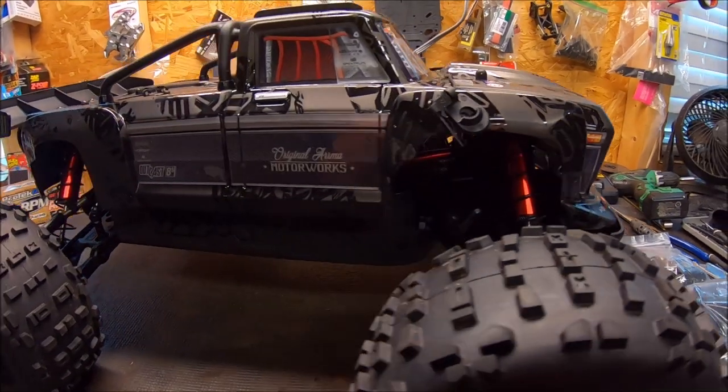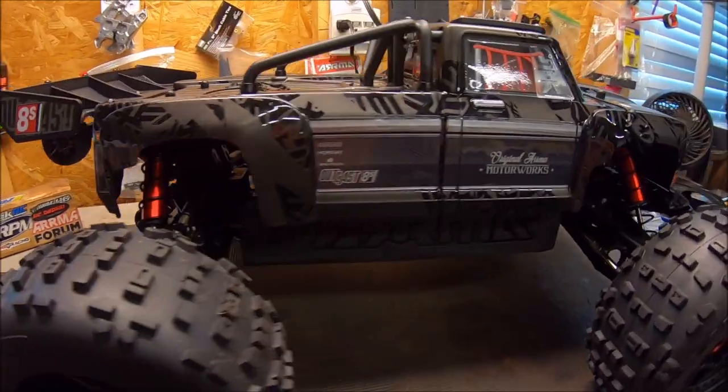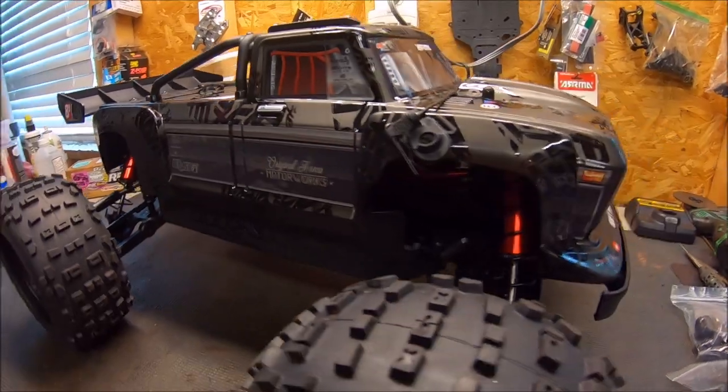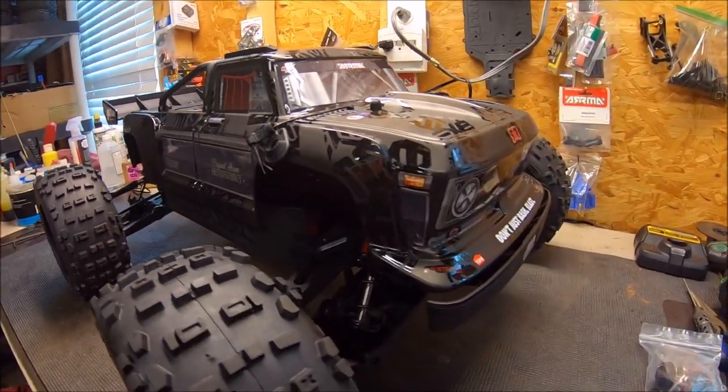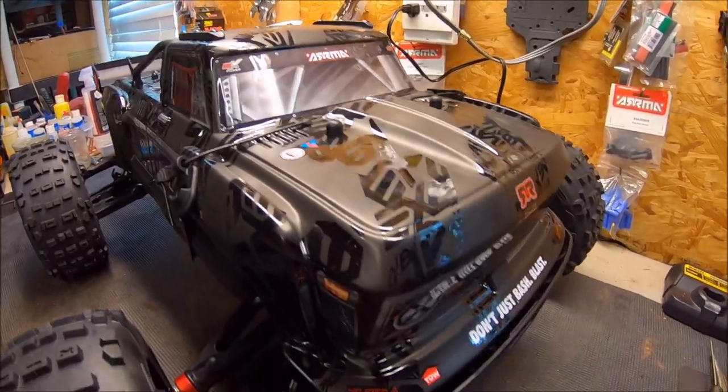What's up guys? Eric here. I'm in the studio with the new ARMA Outcast EXB. This is one beautiful looking truck, and first of all, huge thanks and shout out to ARMA and Horizon Hobby for sending this out. It was a big surprise and I cannot wait to get my electronics in it and get her out on the bash field.